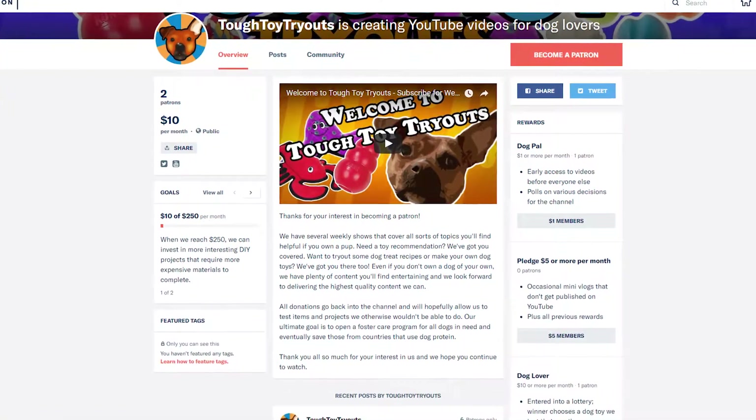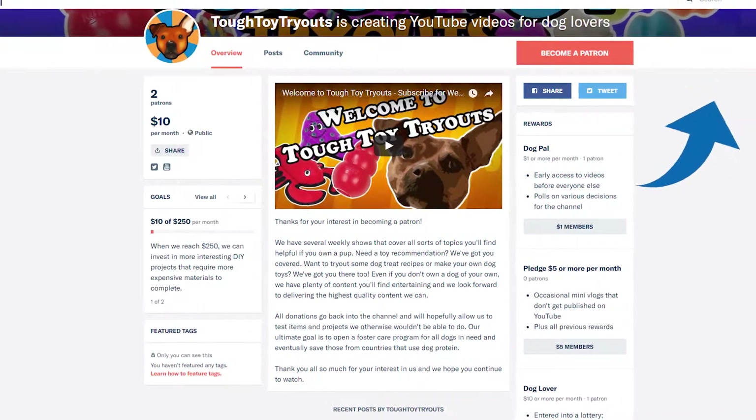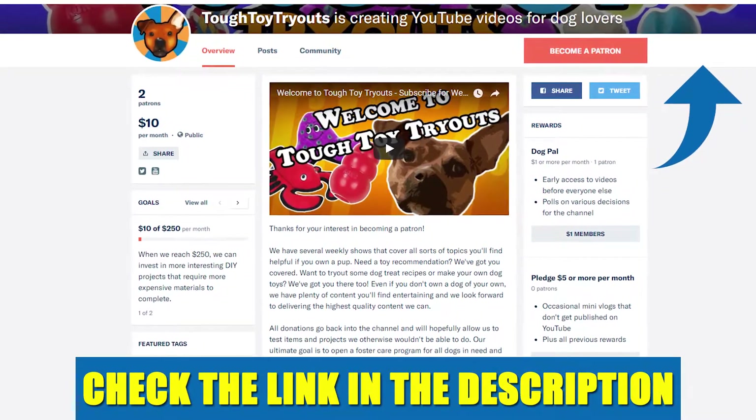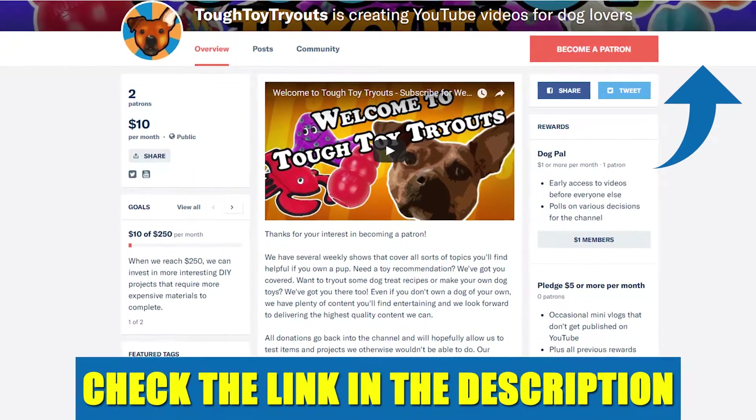By now most of you know what Patreon is, so I'll just ask that you use the card in the upper right-hand corner or the link in the description below to find out how you can help us grow and ultimately reach our goal of opening a dog foster program specializing in rehoming dogs from countries that use dog protein.